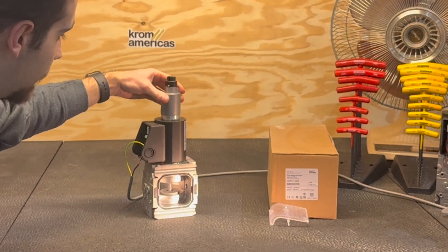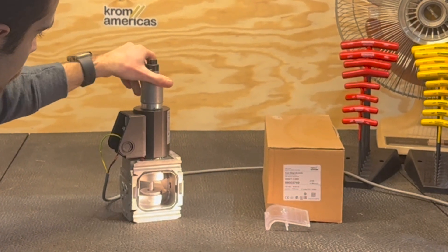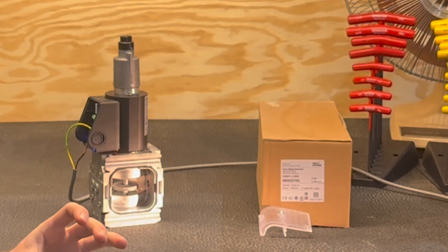If we give this a couple of turns, we will now change the start rate, so it should come off the seat faster.